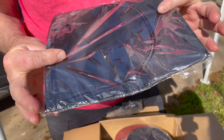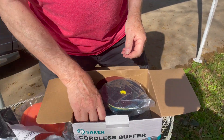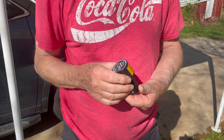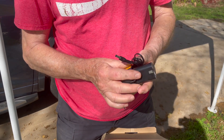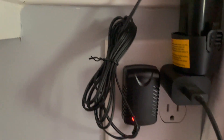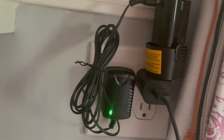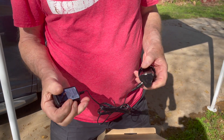You get an apron with it — not sure I'll use that. You also get a battery. They say it takes about four hours to charge; it took me about three hours. You get a nice charger with it — plug it into the side. Red light means it's charging, green light means the battery is charged. Plug it into the wall and you're good to go.